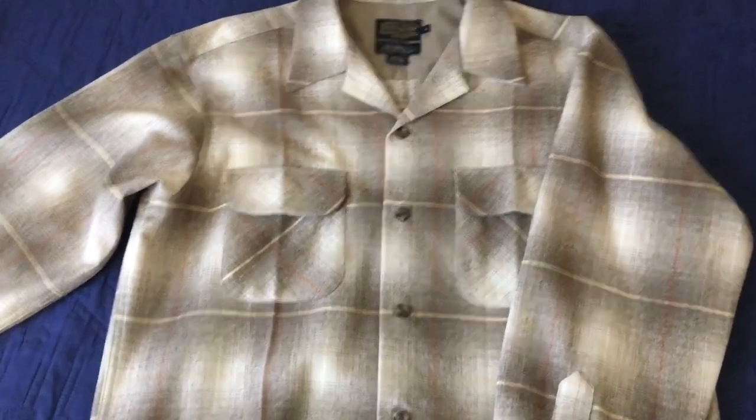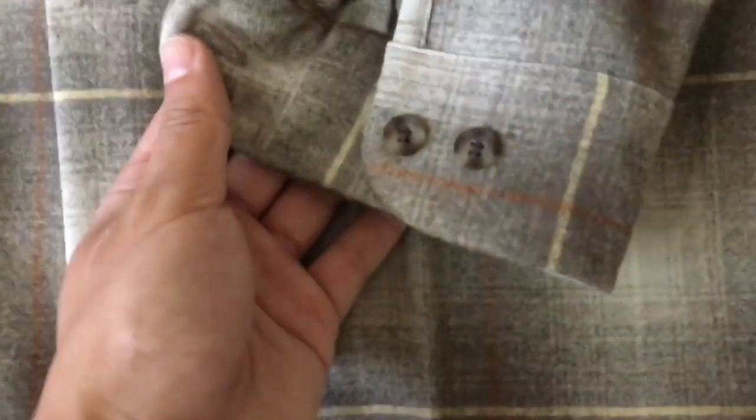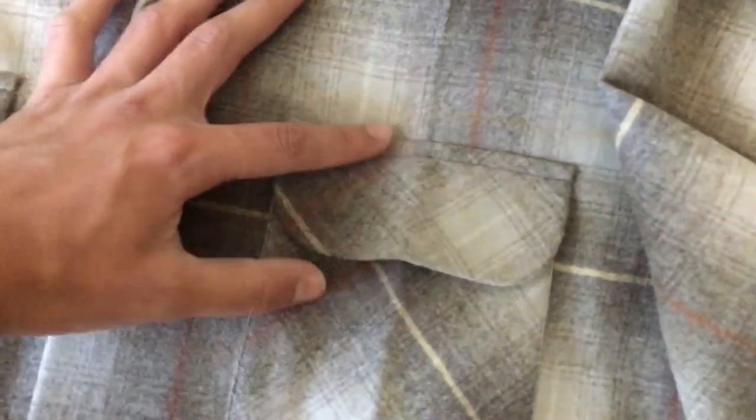What's up YouTube, today we got a review on the Pendleton board shirt — not too sure about the pattern, but it's a size medium, made in Mexico. There are two buttons right here just like a regular shirt, and the pockets have flaps.